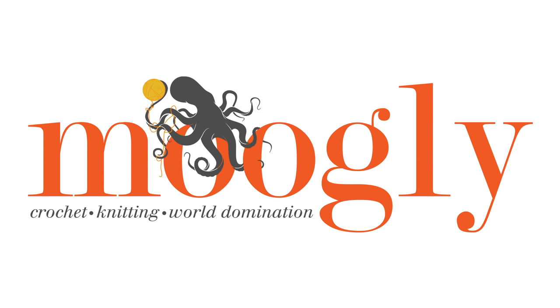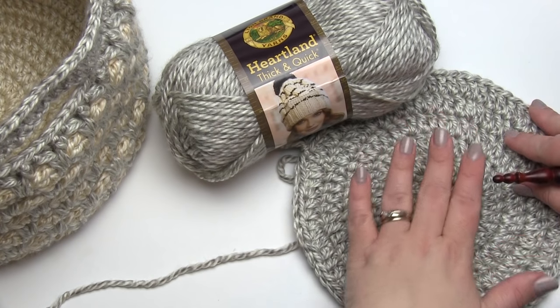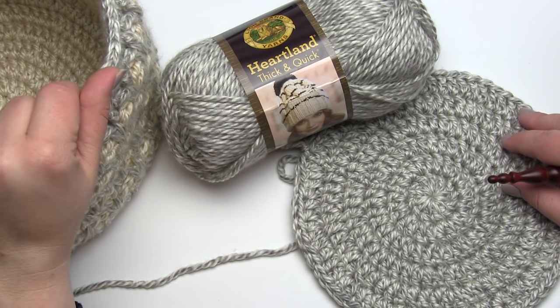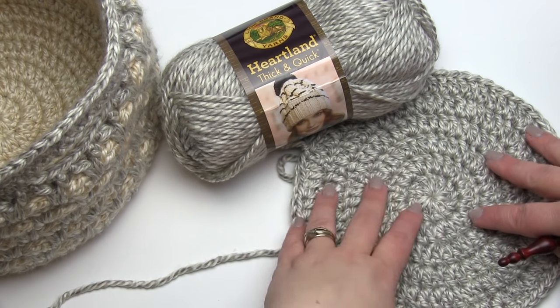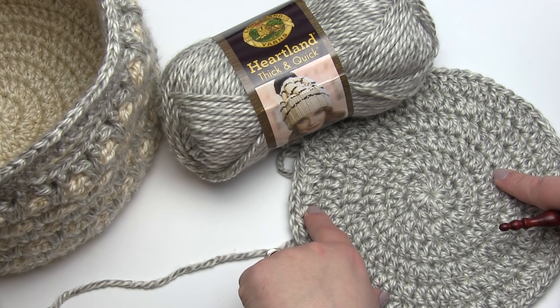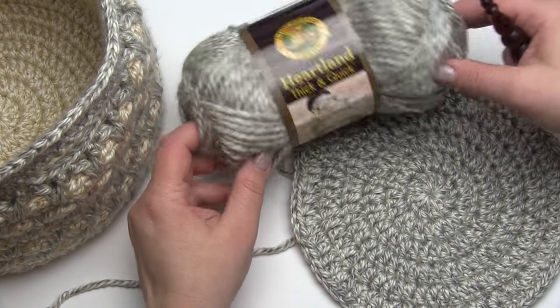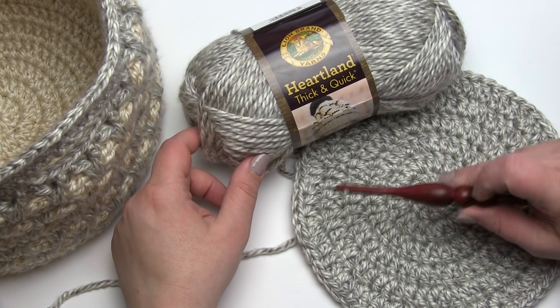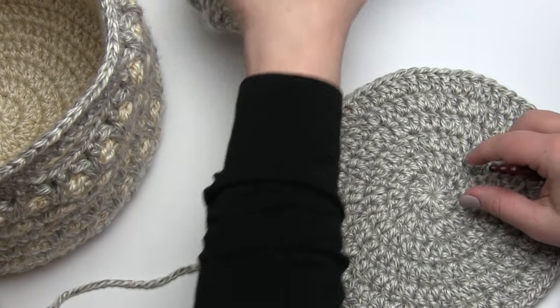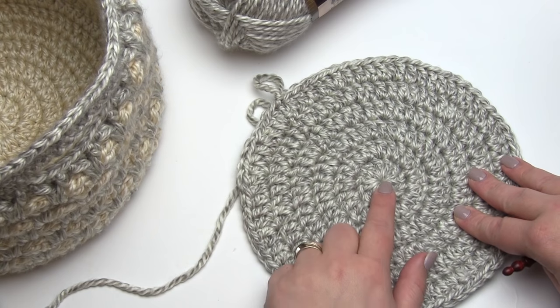Hi, this is Tamara at MowgliBlog.com and in this video I'm going to demonstrate how to work round seven of the Moroccan basket pattern. There are tutorials for the basic stitch pattern and other parts of this pattern on MowgliBlog.com already, but round seven of the outer portion is a little bit different, so that's the part I'm going to demonstrate today. I'll be using Heartland Thick and Quick yarn and a Furls K hook, and you can see I've got the outer portion already started — rounds one through six are already made.